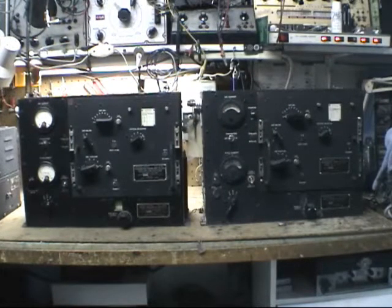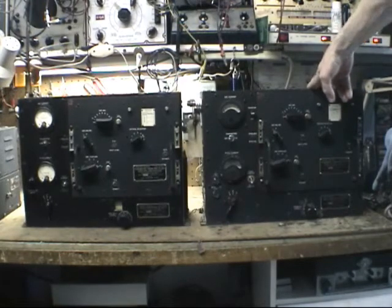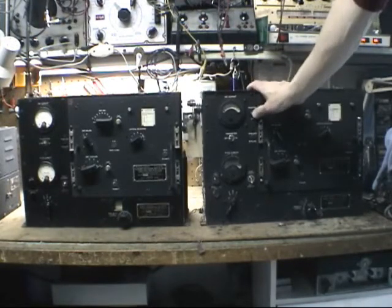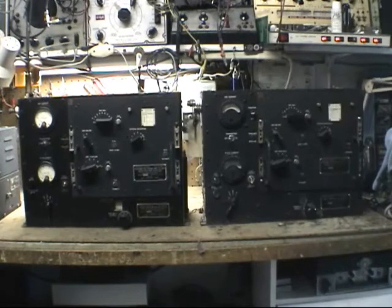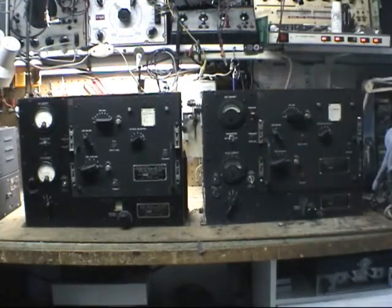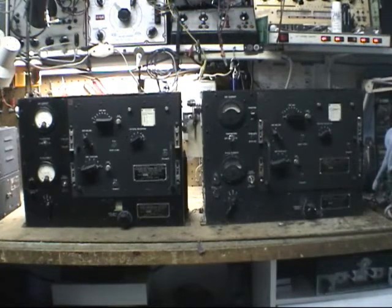There is no voltage switch on the early model. The later model has a 12 volt 24 volt voltage selector switch so you can operate it on either voltage. Another difference is there's no phantom antenna on the later model, which is kind of neat — they actually put a dummy antenna built right into the unit. You push the button to tune it and load through the dummy load, which is a neat option. The later model also has blast shields over the meters.